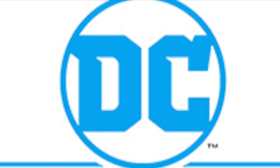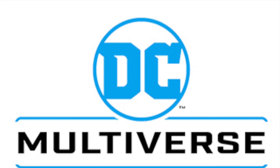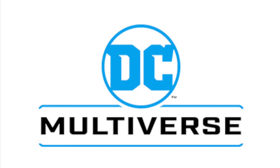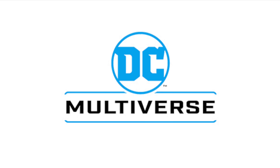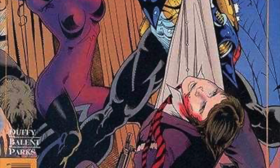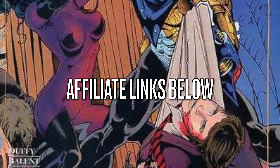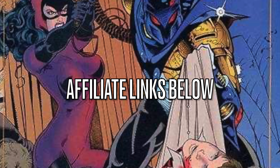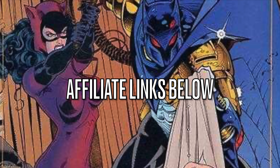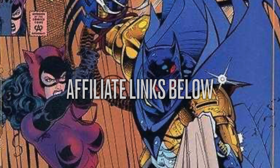Hey, welcome back everyone. Toyshiz here and I got my first news video for 2023. We're going to be talking about some brand new McFarlane Toys DC Multiverse figures. Before we jump into it, if you are interested in any of the figures you see in this video, I'll have links down in the description below for Amazon and Entertainment Earth. Thanks so much for using my links — I really appreciate it and it'll help the channel grow. Let's jump right into it.